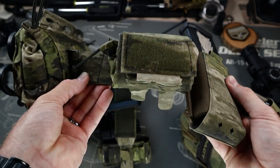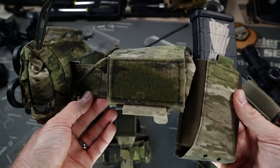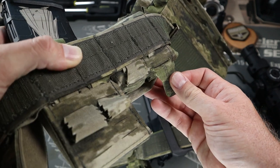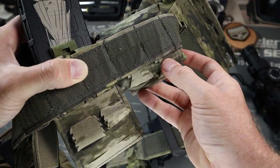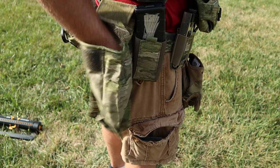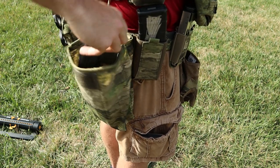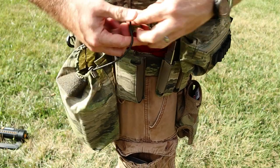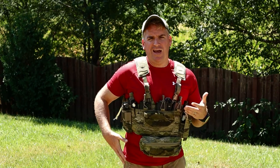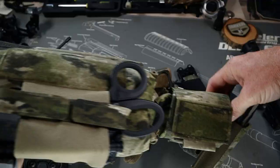Next we have the Bees Combat System dump pouch. The dump pouch rolls up nicely and has a front loop tab on the outside for whatever patches you may want. It connects in the same way with the included tabs and smaller laser cuts to fit a belt better. The entire system deploys easily — just pull up on the tab, then reconnect it into the side of the pouch. You get an absolute ton of real estate, and I was able to easily fit in a full combat load of seven mags. There's also a bungee at the top to secure all contents by tightening the bungee tab — smart design.